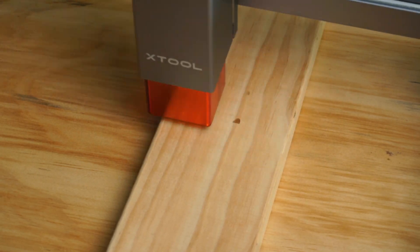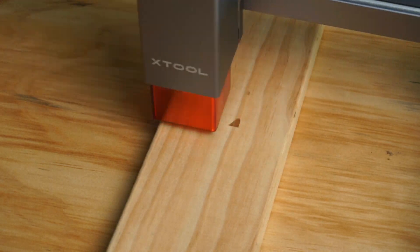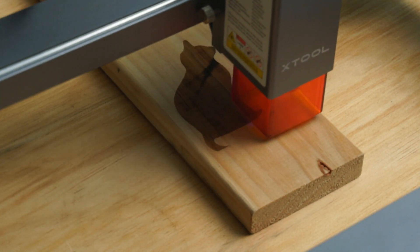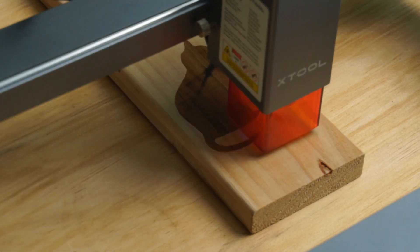This was my first time engraving using this machine. The settings I used were very conservative so this one took longer than it needed to. Later I bumped up the speed to 180 millimeters a second with 100% power, which dramatically sped up the engraving time on wood.